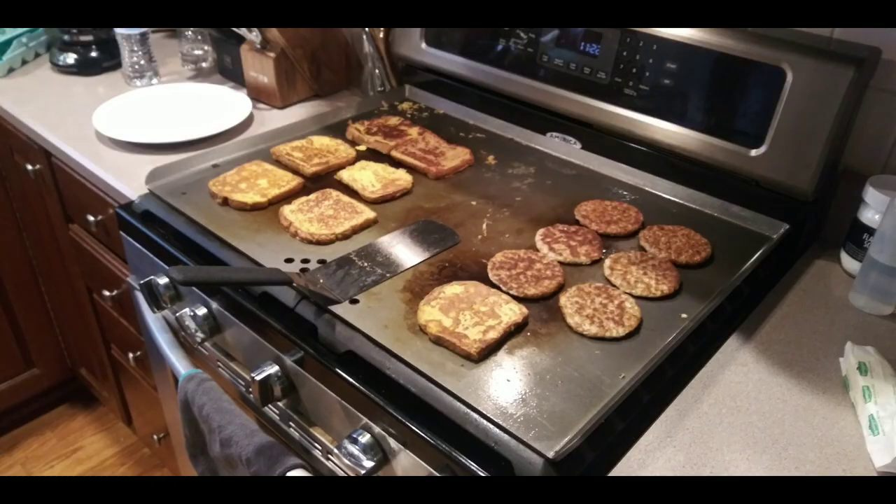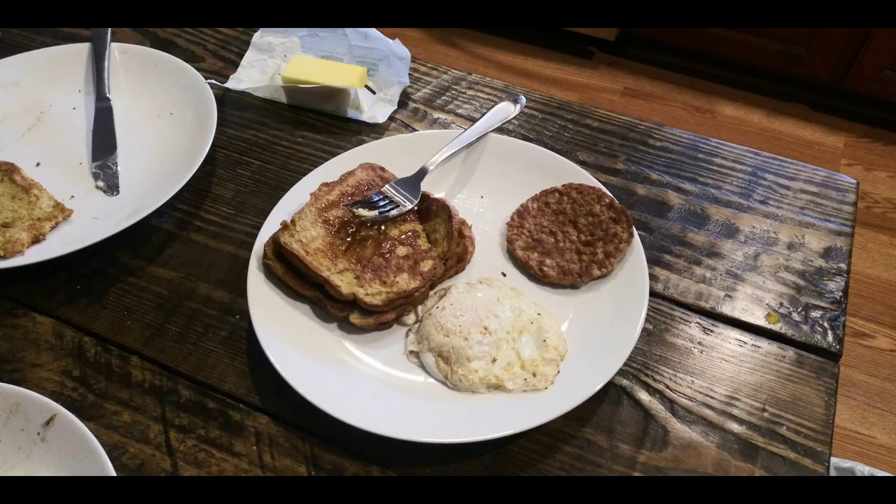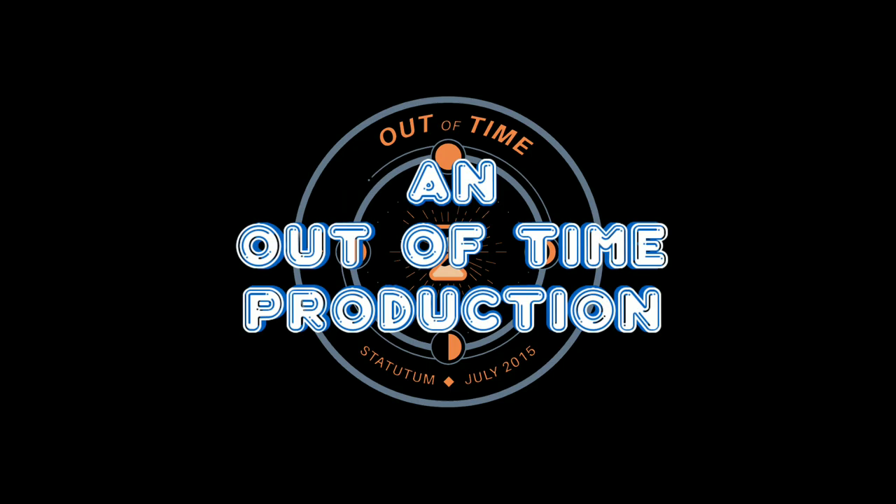If you have ideas or suggestions of food you'd like to see us cook on the flat top in a future episode, please leave it in the comments below. We appreciate our viewer support, so keep smashing that like button. And until next time, Merry Christmas, you filthy animals, and a Happy New Year.